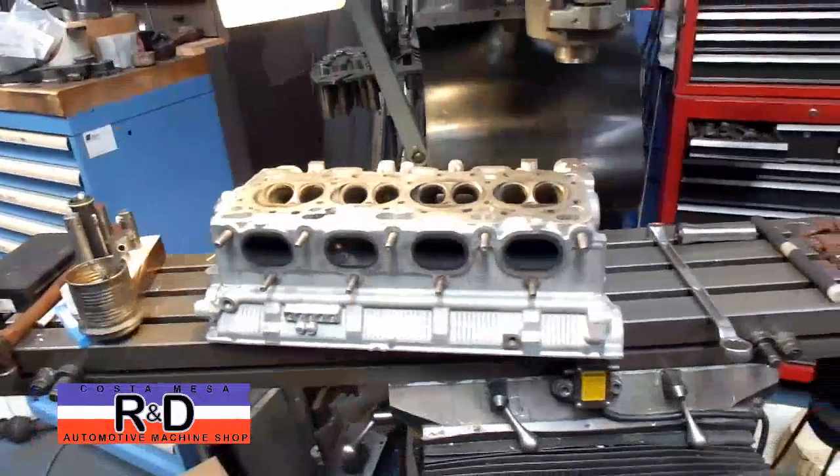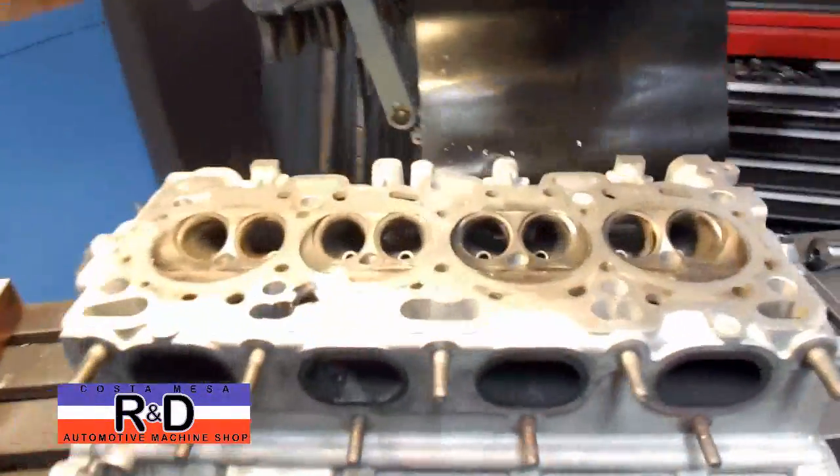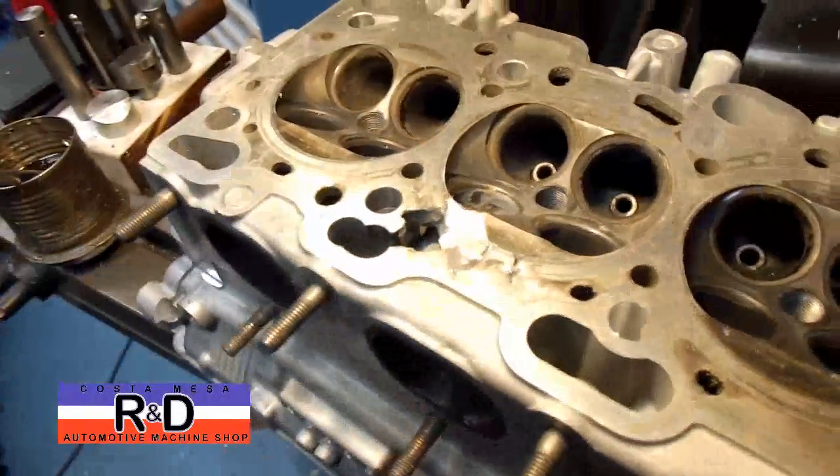Hi, it's John Coombs from Ace R&D. Today we have a little Mitsubishi 4G60 three-cylinder head on the mill here, and we wanted to show you what happened with this thing.